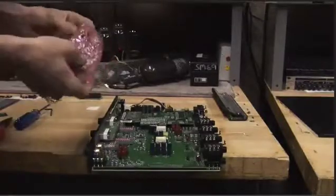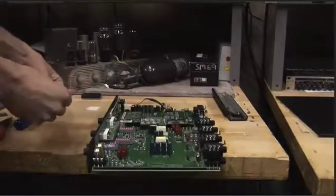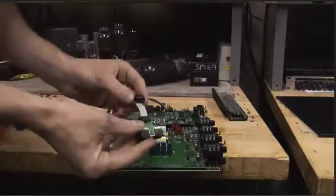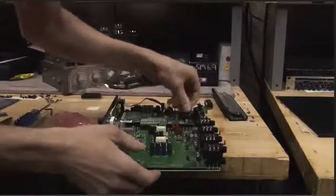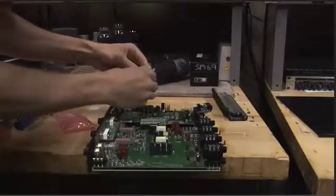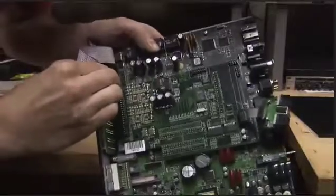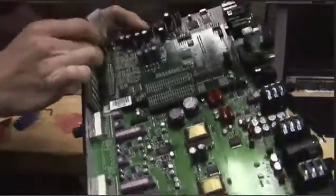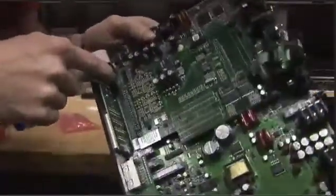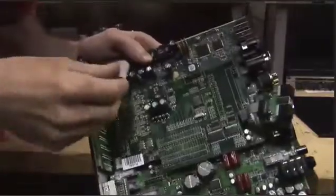Let's connect our ADAT. It's pretty simple — one tiny little ribbon cable. We'll slide it on here and make sure that the pins line up properly. And before we forget, let's get our ribbon cable back into place for our meter bridge. Note there's a multi-pin jumper base here, and you want the one closest to the meter bridge — the one that actually has enough pins. Count the pins.